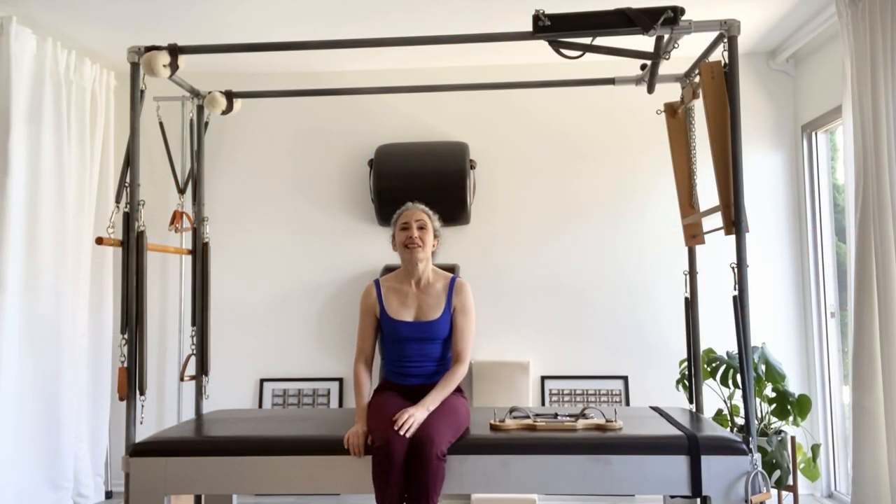Hey there, welcome to my channel. My name is Andrea and I love the Pilates method of exercise. If you've been here before, thank you so much for coming back, and if you're new, welcome. My channel is all about using the traditional exercises we get from Joe Pilates to work our bodies, whether we're a teacher or a practitioner.